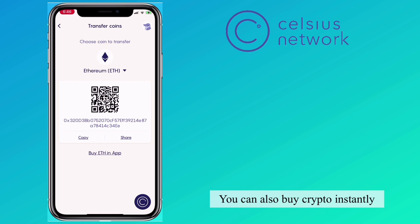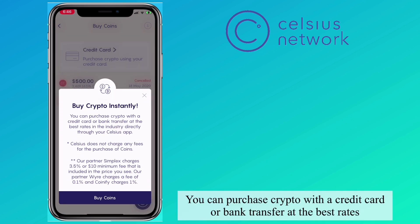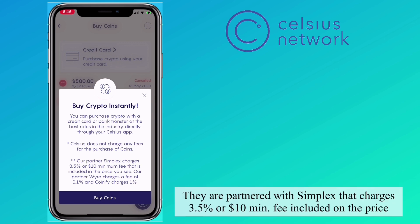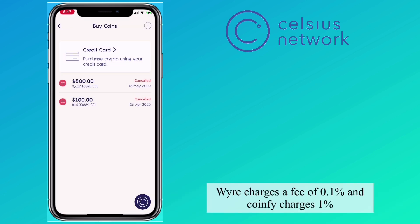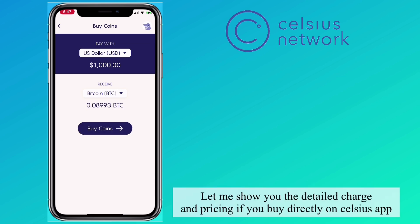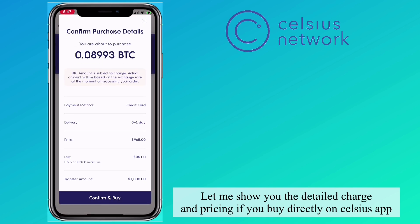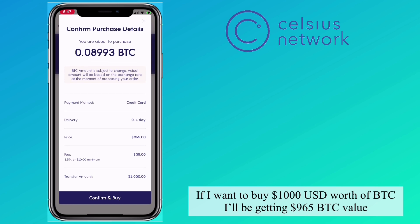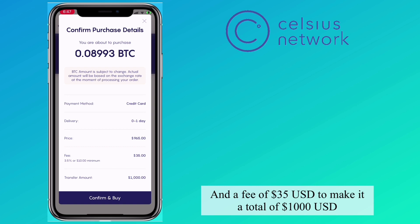You can also buy crypto instantly — purchase crypto with a credit card or bank transfer at the best rates directly through the Celsius app. Celsius does not charge any fees for the purchase of coins. They are partnered with Simplex, which charges 3.5% or a $10 minimum fee included in the price. Wire charges a fee of 0.1% and CON fee charges 1%. For example, if I want to buy $1,000 USD worth of Bitcoin, I'll be getting $965 in Bitcoin value with a $35 fee, totaling $1,000.